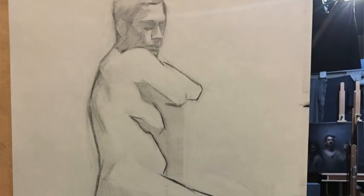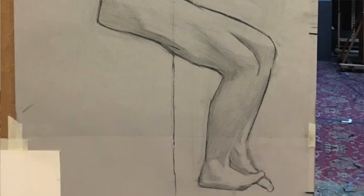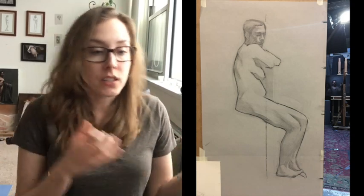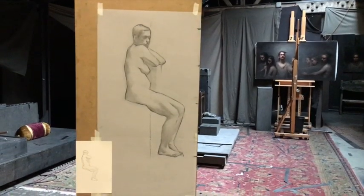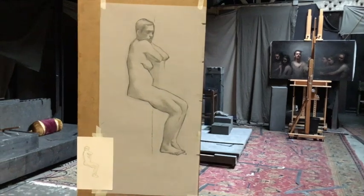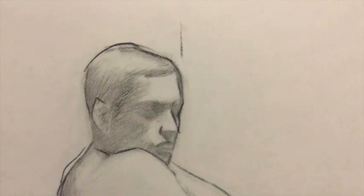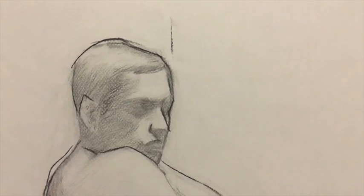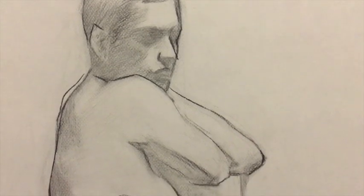On Thursday I worked on making things more specific — proportions, the specific light shape and shadow shape, and that edge of the shadow shape that divides the two. On Friday I did the same thing, trying to get things more specific. Since it was my last day on the transfer drawing, I wanted to make sure everything I put down would be really clear and helpful when I transfer it to my painting.